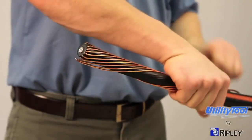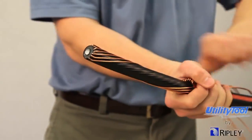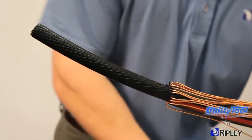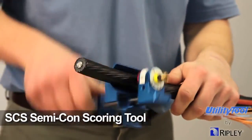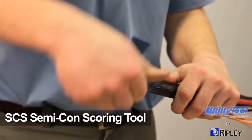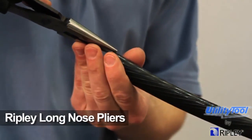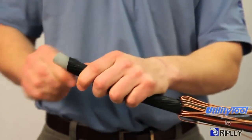Fold back the neutral wires and mark your semi-con cutback. Use the SCS to score the semi-con. Remove the semi-con, peeling it back with the Ripley long-nose pliers so that the insulation is exposed.